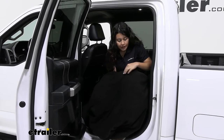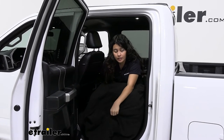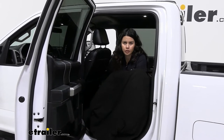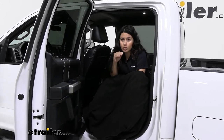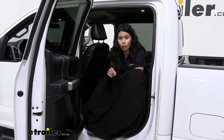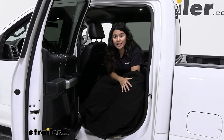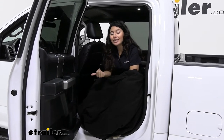A really thin wire runs throughout the blanket — you won't notice it unless you feel for it. The blanket warms up pretty quickly: going through the cycles from low to medium to high, in about 15 minutes it went from roughly 55 degrees all the way up to 101 degrees Fahrenheit.